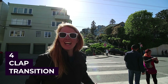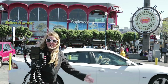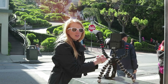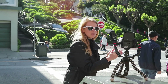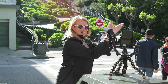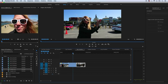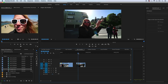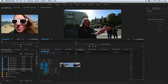Next is the clap transition. Set the tripod down — easier on a bench or stand — back up a couple of feet and clap your hands in frame. In your next location, try to remember where you were standing; I'd recommend playing back the footage to be sure. Stand in the exact same place and clap again in the new location. In Premiere Pro, cut the first shot right at the moment your hands touch, then cut the second clip when your hands are about to release — a match on action. And there is your clap transition.